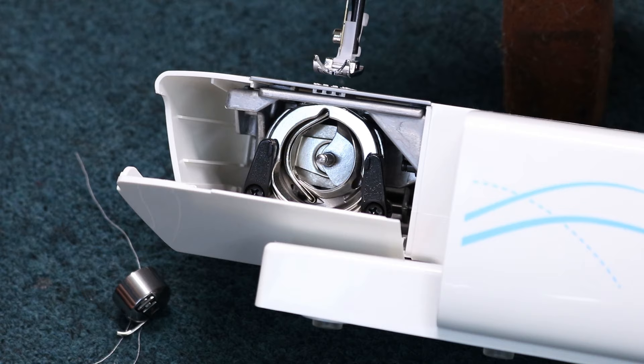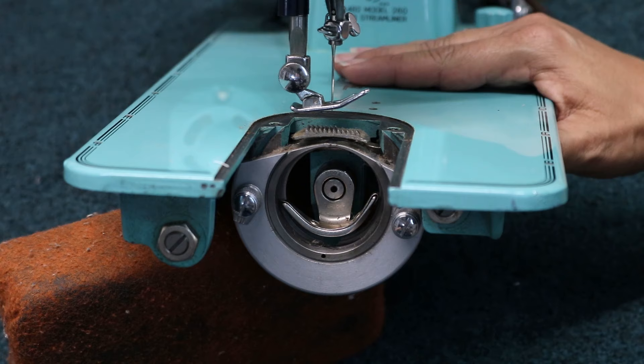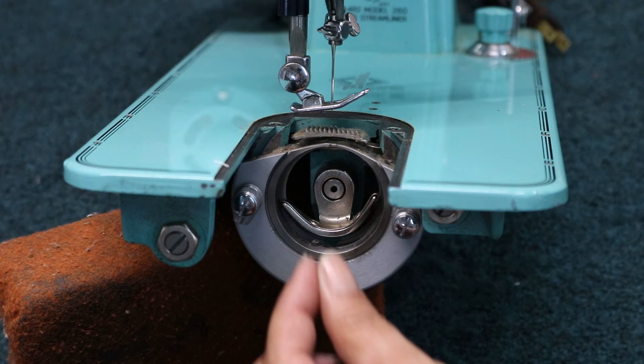Now some of you might have older machines and maybe yours goes on the side. Let me show you one of those real quickly. So what we have here is a really old sewing machine. Back in the day, they had the bobbin cases on the side, but they still use the same shuttle hooks.